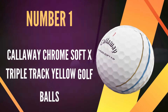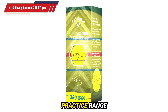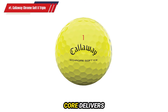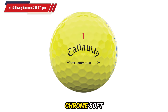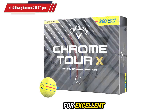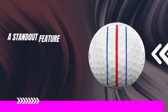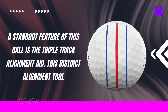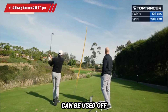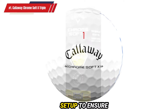Number 1: Callaway Chrome Soft X Triple Track Yellow Golf Balls. The 2022 Callaway Chrome Soft X Triple Track Yellow Golf Ball immediately brings to mind a practice range ball thanks to its bright yellow outer layer. This vibrant color enhances visibility through the air, while its ultra-soft core delivers high-quality spin around the green. A standout feature is the Triple Track Alignment Aid — this distinct alignment tool provides immediate feedback and boosts confidence by ensuring you are lined up correctly on each shot. The three lines can be used off the tee to guide your flight path, just as effectively as they help with putting. Simply align the lines toward your target during setup to ensure accurate shots.